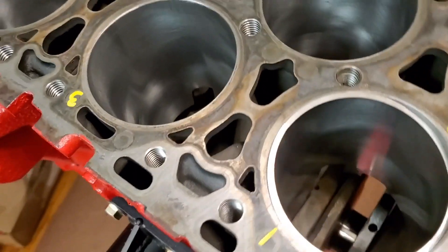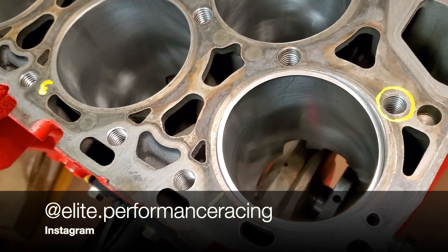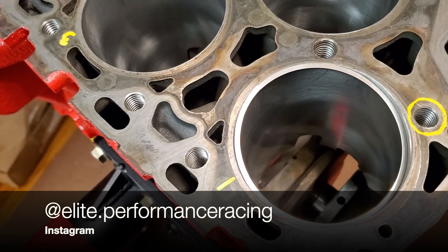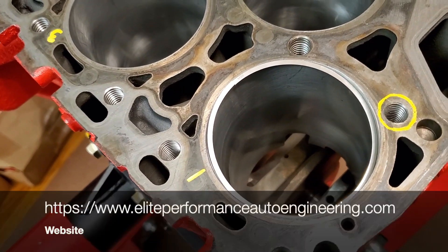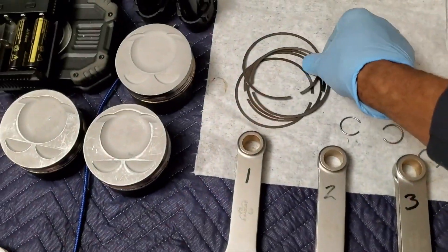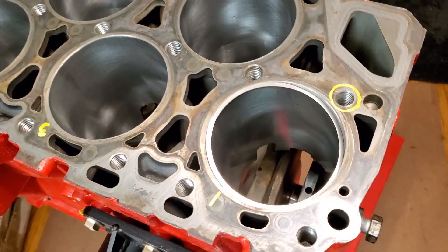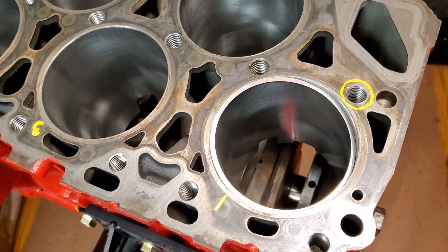So I have to grind and grind away until I can get it to fit inside the cylinder bore, and then proceed to grind to get the desired gap that we're trying to go for. What makes this more challenging is the top ring is a harder type of material than the second ring, so it's exposed to more heat — meaning a lot more grinding.